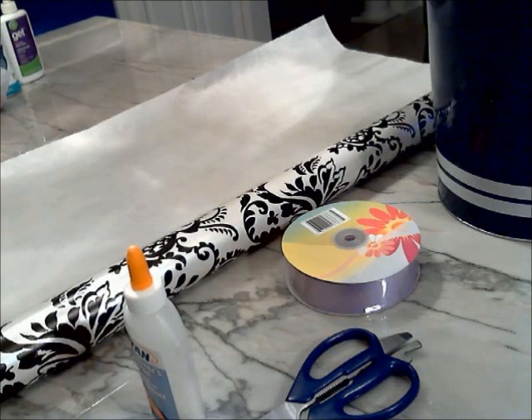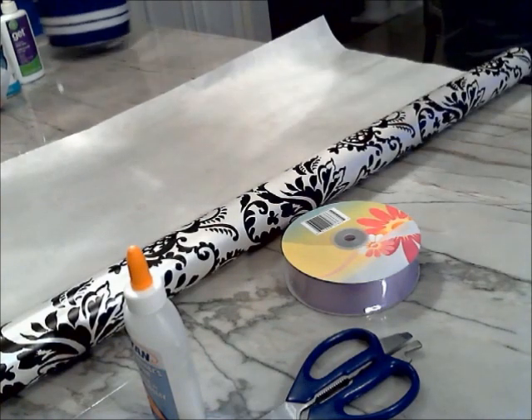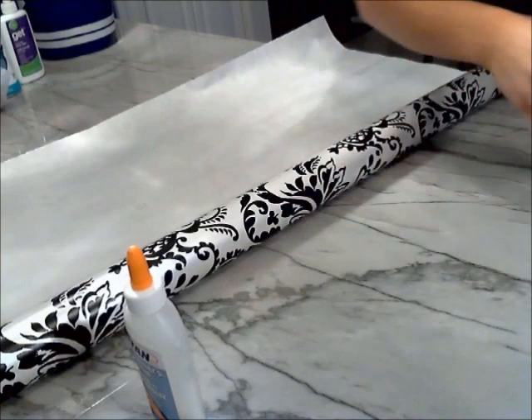Hey Youtubers, for this video I'm going to show you how to glam up an old garbage can. The first thing you're going to need obviously is an old garbage can, some wrapping paper, ribbon, scissors, and a bottle of glue.